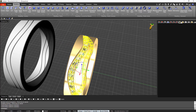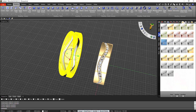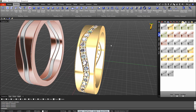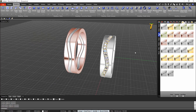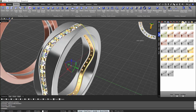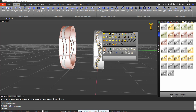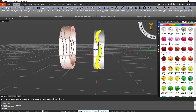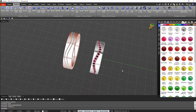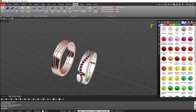Now the only thing left is to apply different materials to see how it looks. Here — 18 carat. So we have a nice ring with different options. I select the curve and hide them. If you want to change the color of the stones, select the stones, go to Gems. Once we have this, it will be time to go to rendering — Render Studio — and start to apply the materials we want.